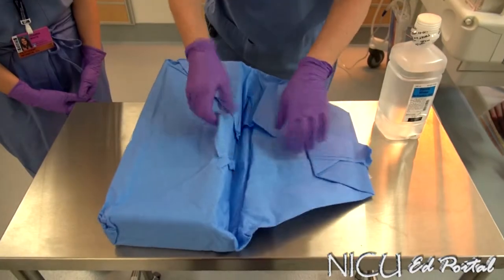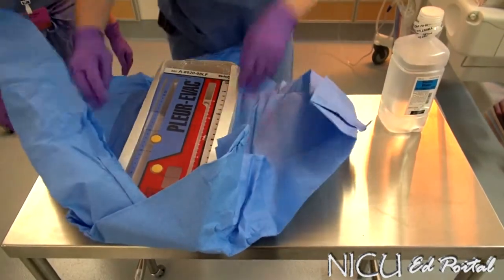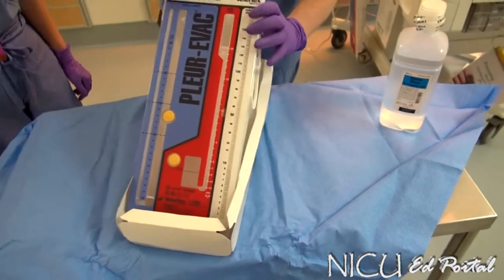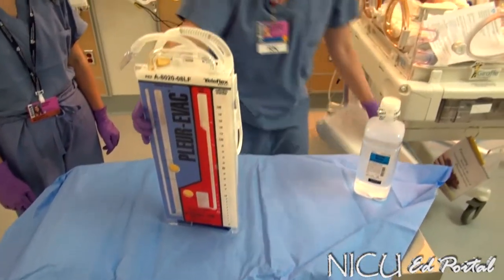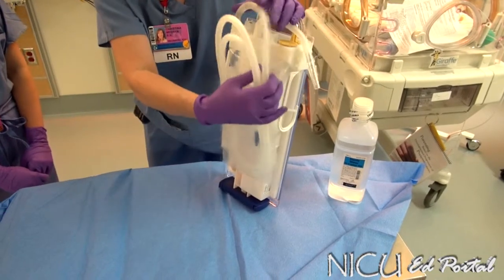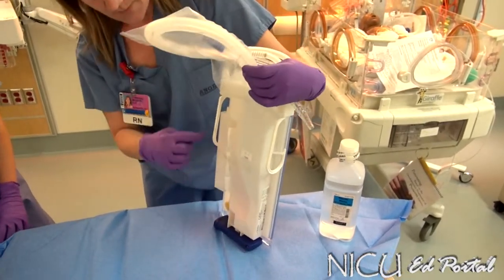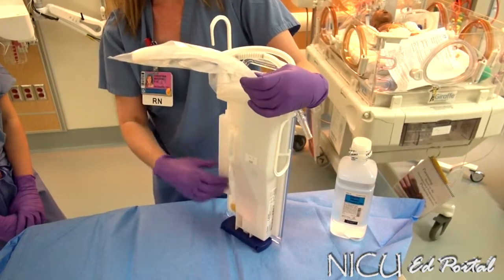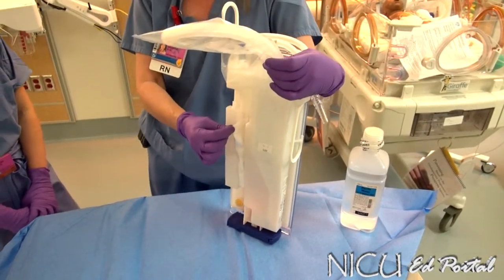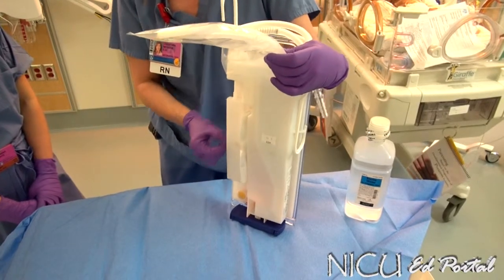I'm going to open this up and take the drainage system out. The back has some very important items that you want to make sure you don't throw out inadvertently. It has a funnel attached to it — that's what we're going to use to fill our water seal chamber. You also have an adapter here, so if you need an adapter when setting up a chest tube, that is also in the back.